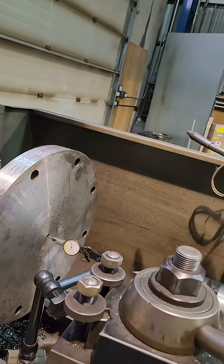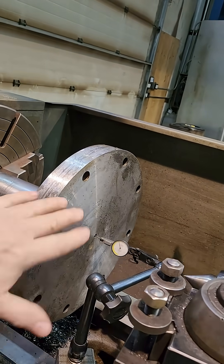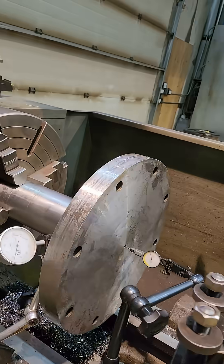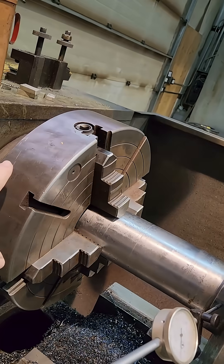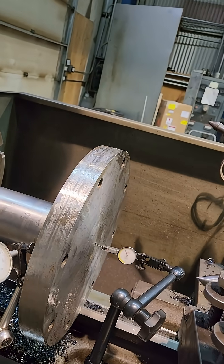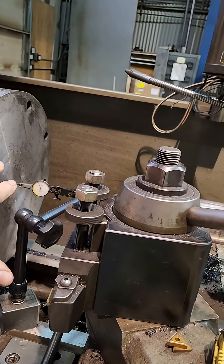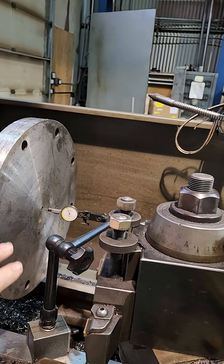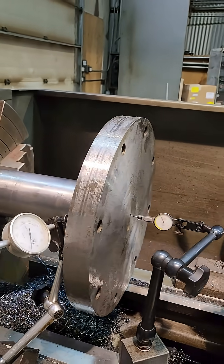What I'm doing right now is trying to take a slight facing cut on the back here — this needs to be cleaned up just a little bit, so I was going to use their center. I dialed in at the end of the shaft and it was running out quite a bit, as you can see. So now what we're going to do is re-center drill this, and then we'll come back and do our facing after we've got a good center drill in it.